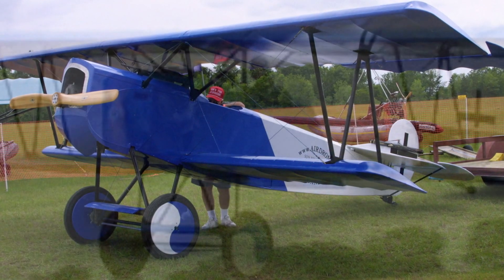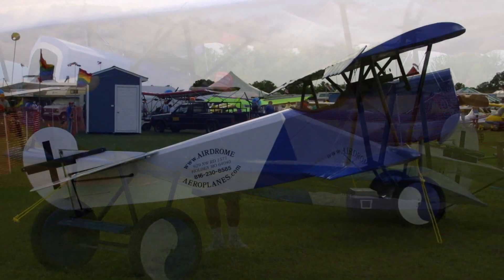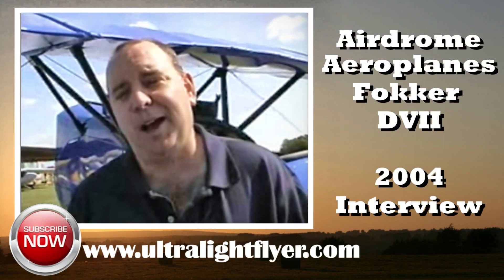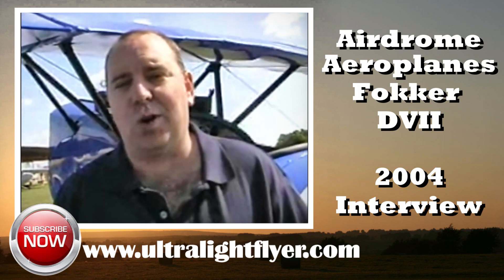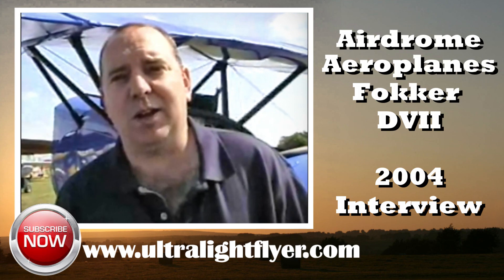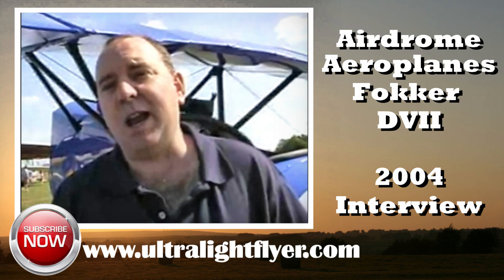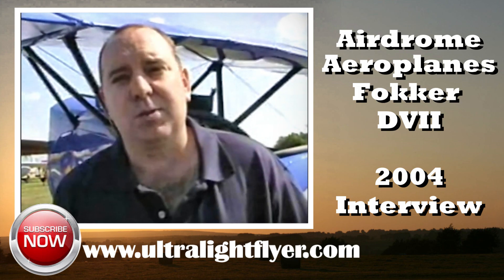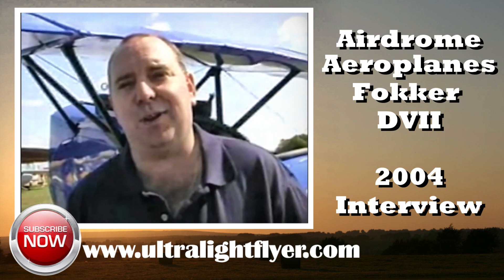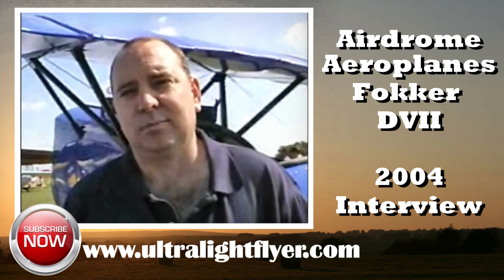When did you first get the idea for this aircraft? This has been in the back of my mind for years. We've had drawings laid out for several years, and a few months ago we decided we were going to actually start building. We took about eight days framing the aircraft up, then another two weeks covering it, and now it's completely ready for Sun 'n Fun.